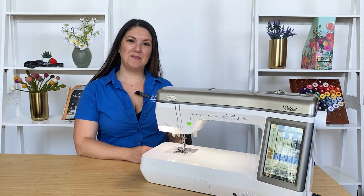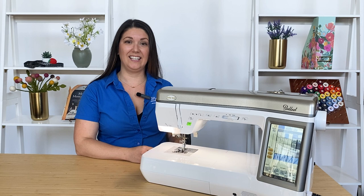Hi everyone! I am Megan from the Sacramento location and today I would like to show you about the Baby Lock Ballad. This machine is amazing for so many reasons.